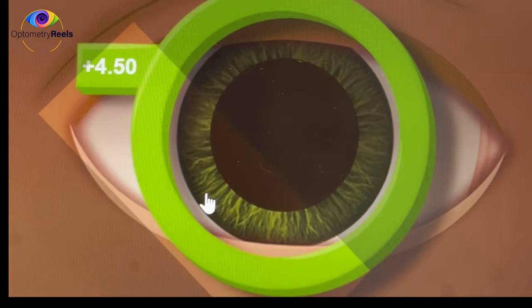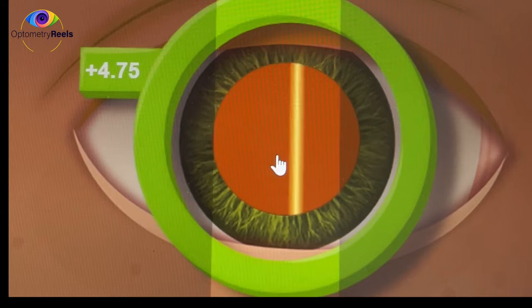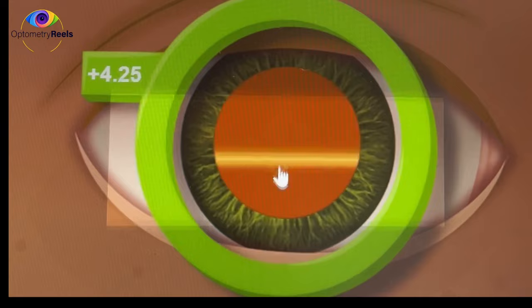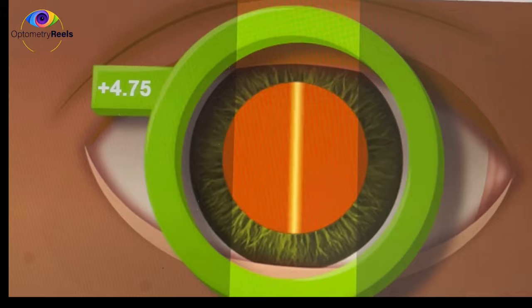Let's verify — adding 0.5 further to plus 4.75 shows 'against' movement, meaning we have over-corrected. Reducing to plus 4.25 gives 'with' movement, confirming the neutral point is exactly plus 4.50 diopters sphere.